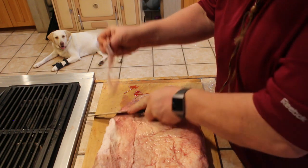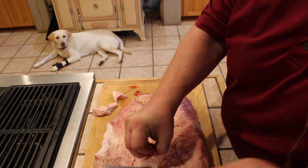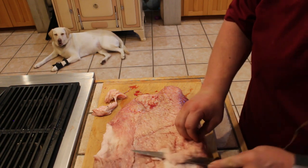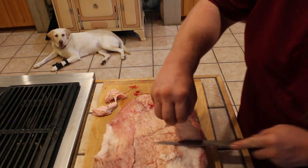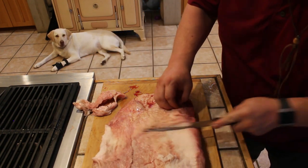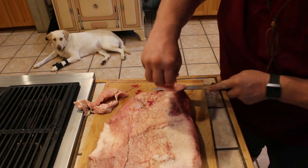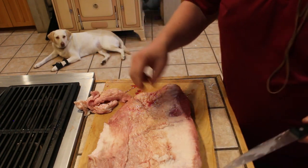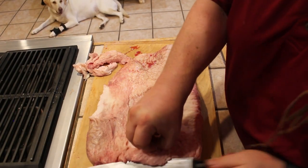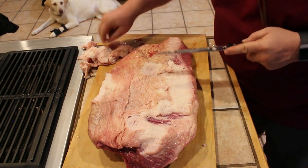I know that people talk about doing a measurement or what have you. This is just me personally — I just like to find the thicker parts of the fat and kind of work it off. I don't want it all gone, but I do want this to be enjoyable and edible for most people.